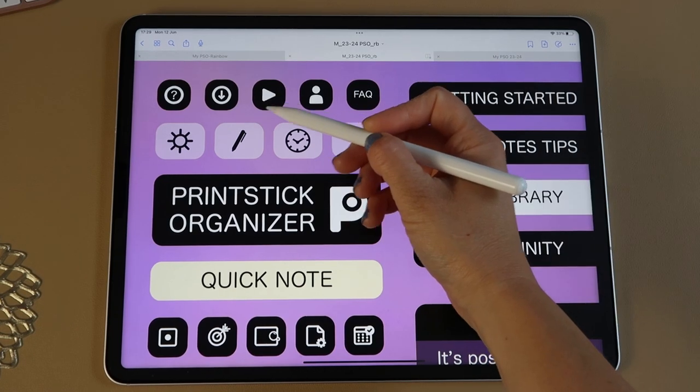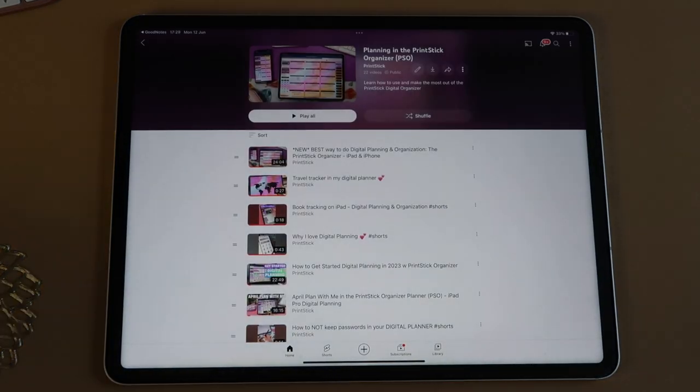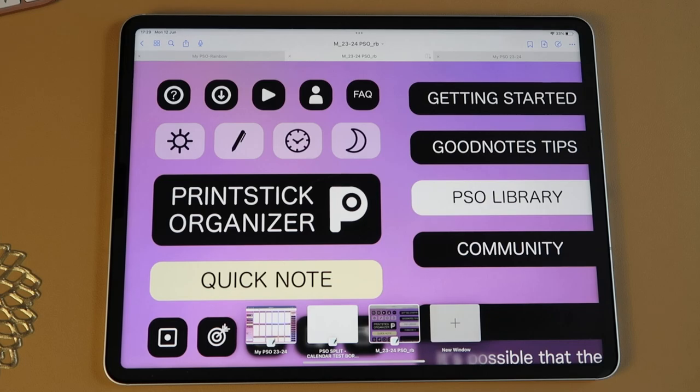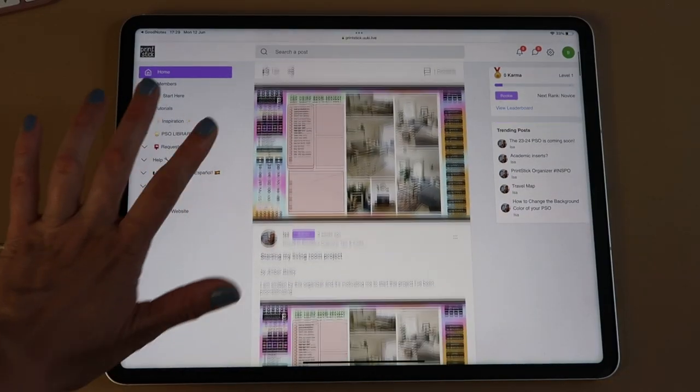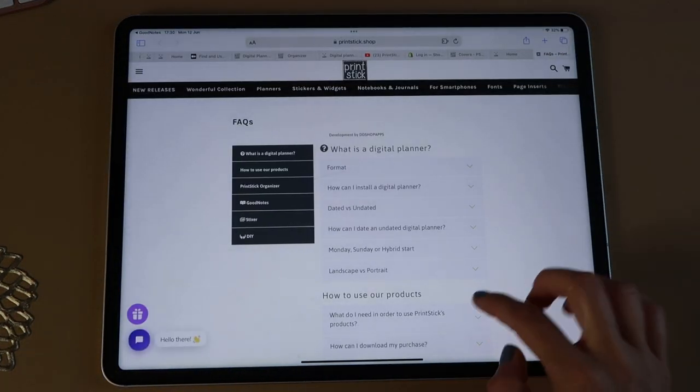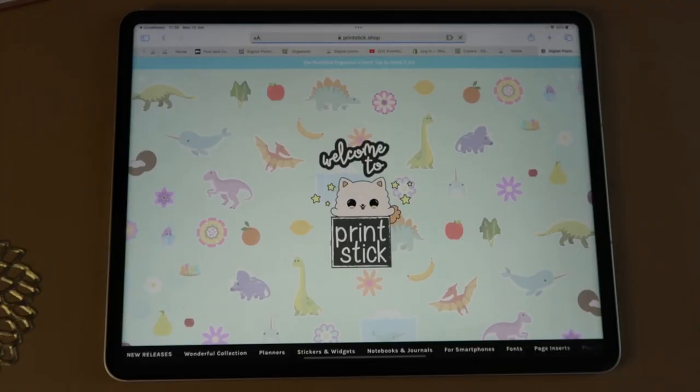The following button is a video player that plays the playlist of Printstick YouTube channel videos about the organizer, so you'll get inspiration and see how pages work. The next is the community button — the Printstick community is brand new. We stopped using the old platform and I imported as many posts as I could. You can share spreads, ask questions, get inspired — it's nice having a community outside of Facebook or other social media. The last button, FAQ, takes you to the frequently asked questions on the Printstick website.